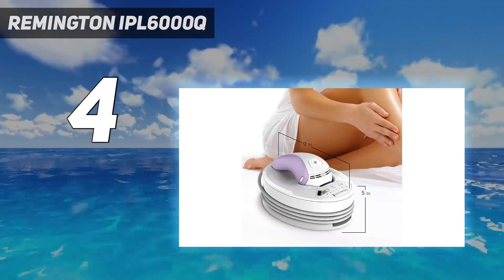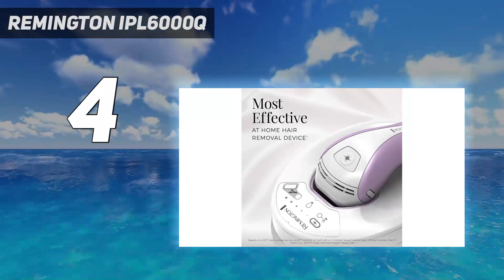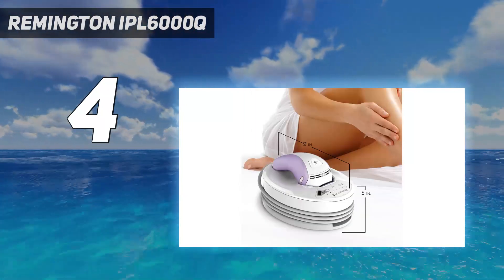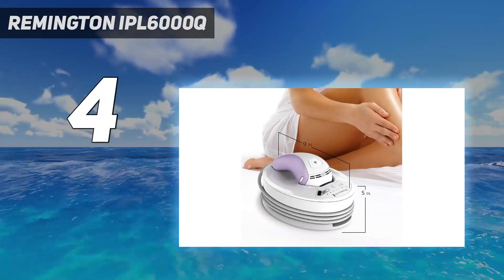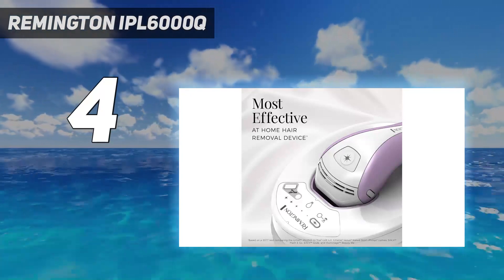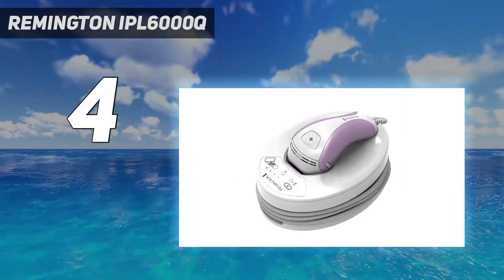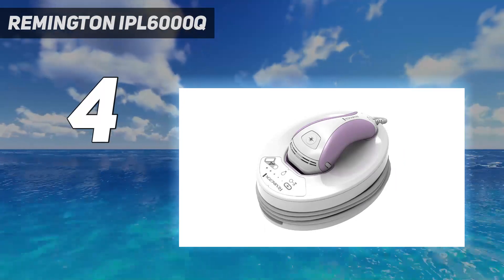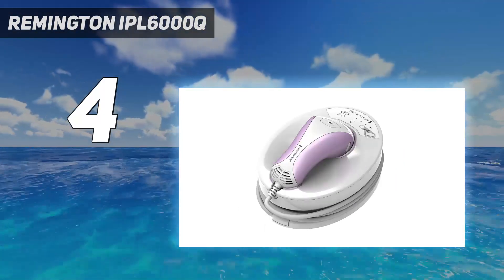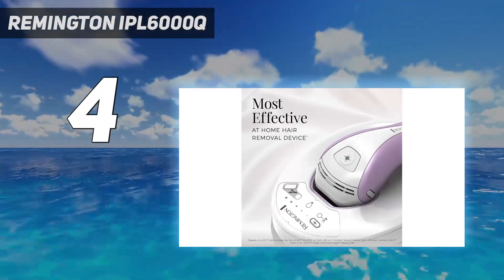Before getting started, use the Skin Tone Tester to make sure it's suitable for wider use and find the power level that's right for you. Rest assured, it's clinically proven and FDA-approved. If you're worried about giving up retinoids on your skin, a more permanent method of hair removal means that won't be an issue for long. This device can be used anywhere below the neck, including the armpits, bikini line, legs, back, and chest.